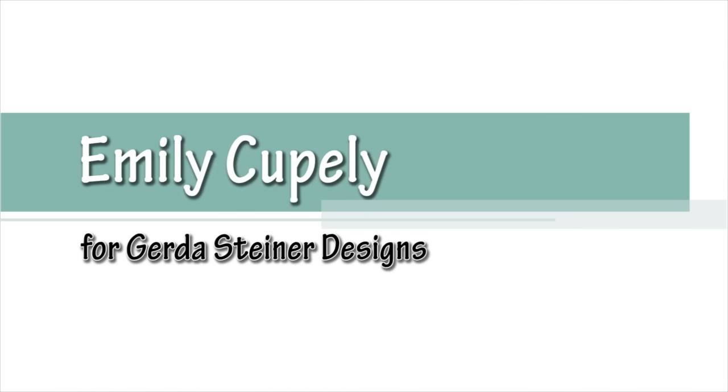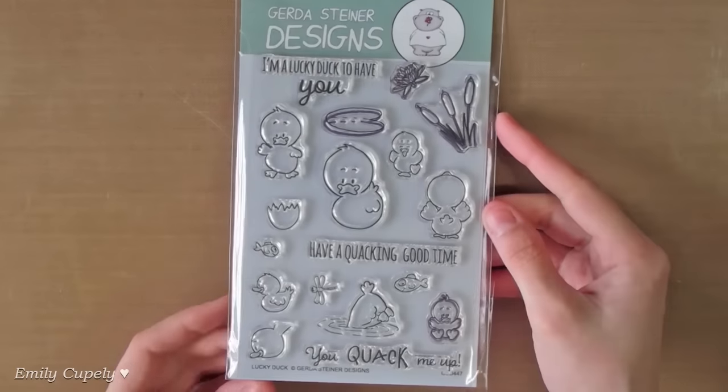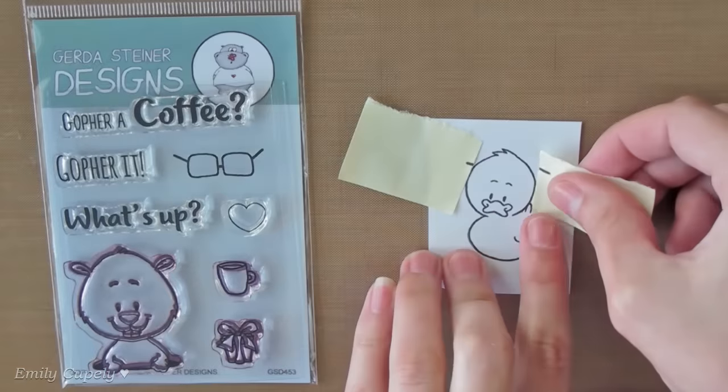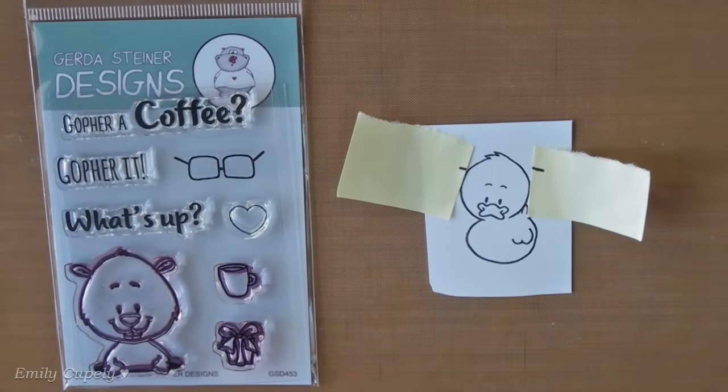Hi guys, this is Emily Coupelli from Gerda Steiner Designs. For today's card, I already stamped my dog from my Lucky Dog stamp set on Strathmore watercolor paper using my archival ink in jet black.